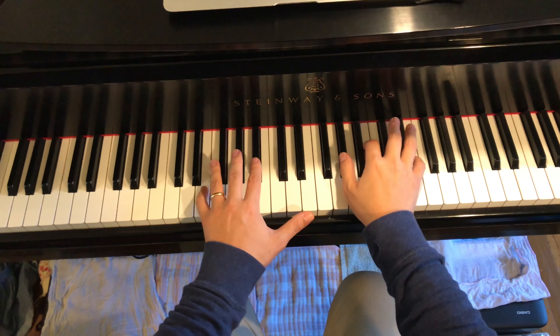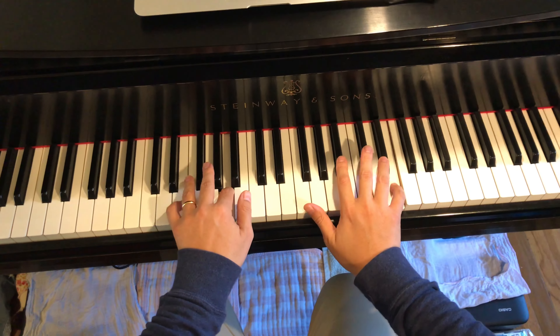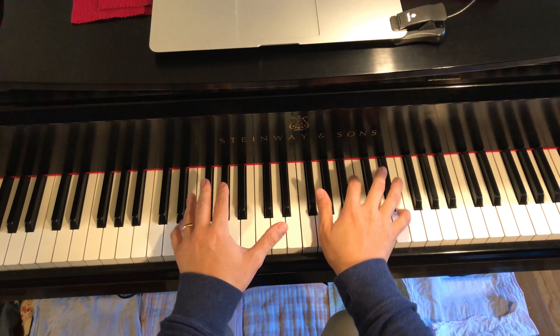Last one. E major. Outline first. With inner voices.